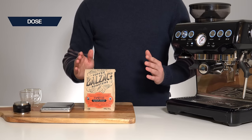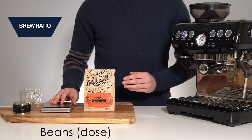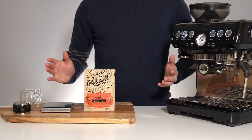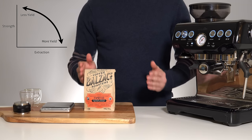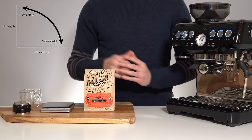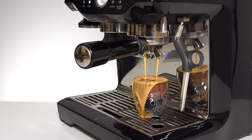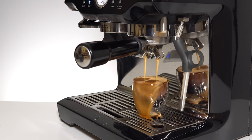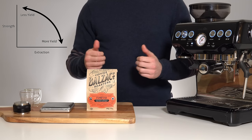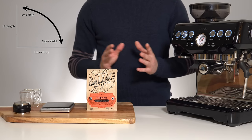Now that we've locked in our dose, we'll move on to the second pillar of dialing in: yield. Yield in combination with dose creates what is called a brew ratio — how much coffee going in versus how much espresso coming out. This ratio plays with the balance of extraction and strength. As you pull a shot, you're continuously adding more water, diluting the strength, but also increasing how much coffee goodness you've extracted from the beans. This chart shows that as extraction percentage increases, strength decreases at an ever-increasing rate, meaning there's a sweet spot that depends entirely on personal taste.